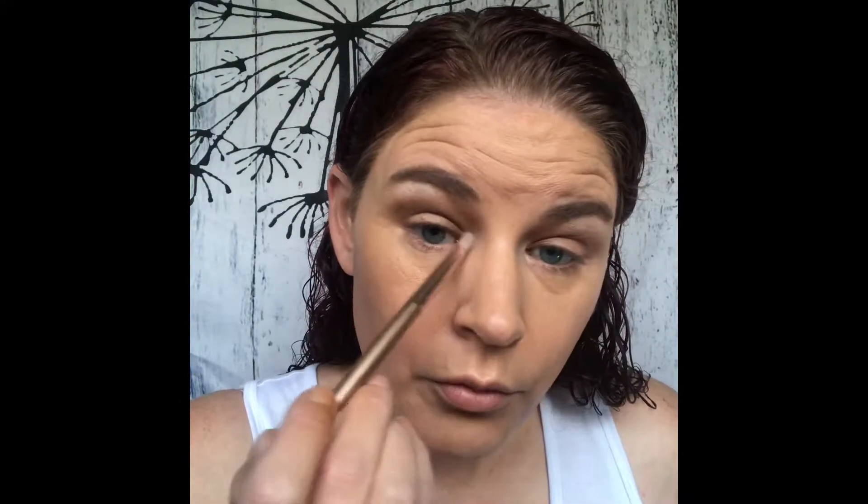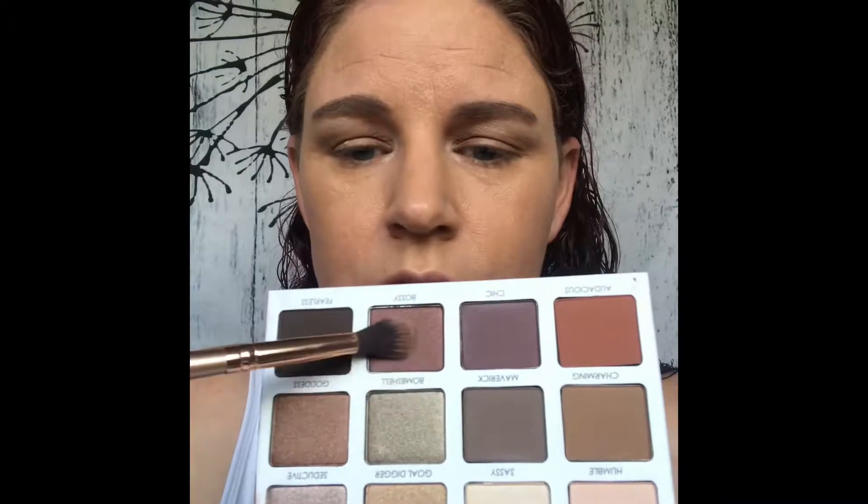We'll go ahead and do the inner corner while we're here. This is my first time using this palette and so far I'm really liking it. The next shade I want to go into is called Bossy. I'm going to pick that up on my fluffy brush, tap off any excess, and bring it down just below the crease and kind of onto the lid.